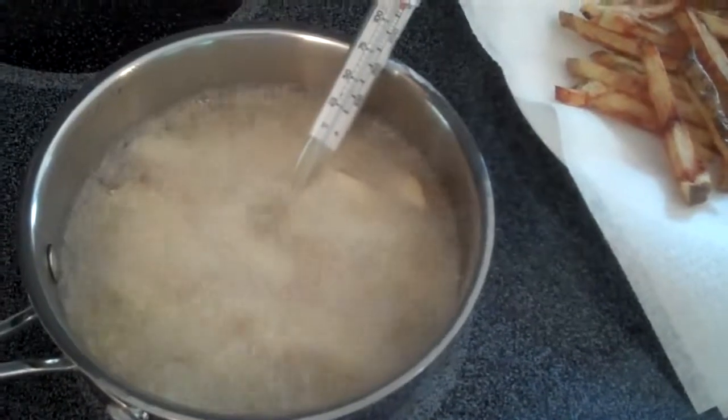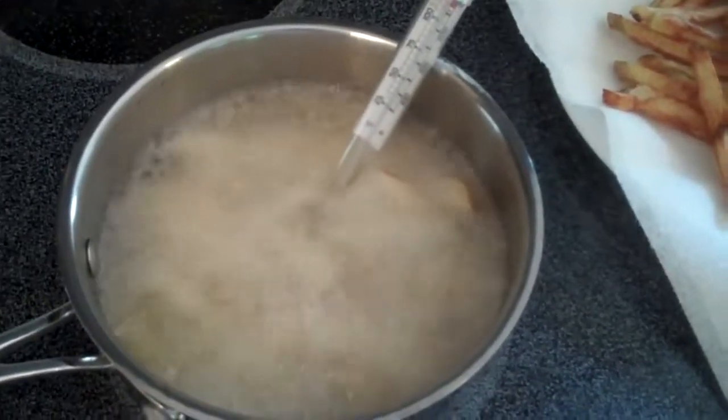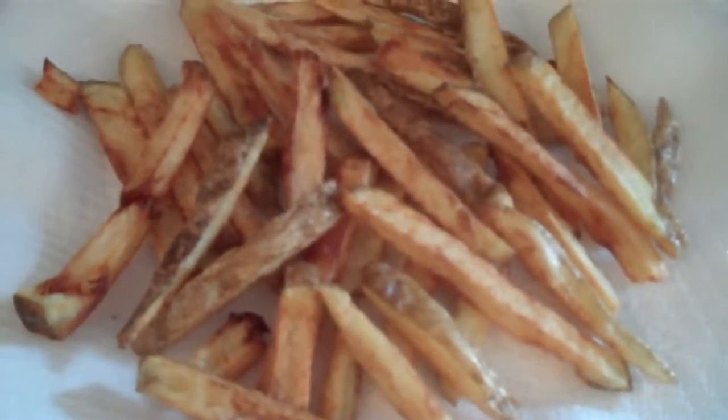Those are still dehydrating. Then, you know, you get your nice golden brown fries like this with coconut oil.